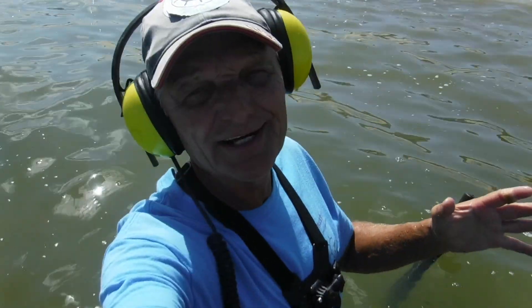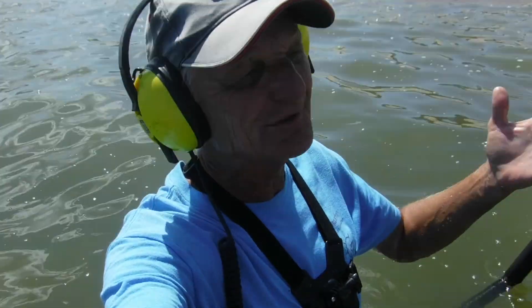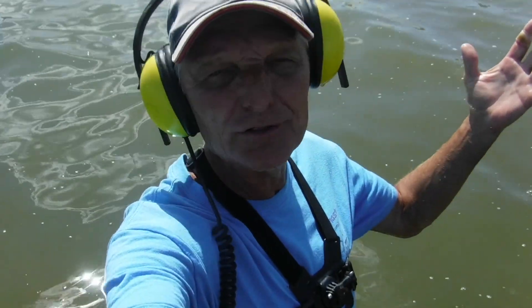I've gotten three targets and haven't found any of the three. I tell you, water hunting is tough. Sometimes you lose it — it goes deeper, you don't know. Up on land you can work on it a little bit, but out here in the water it's tough.